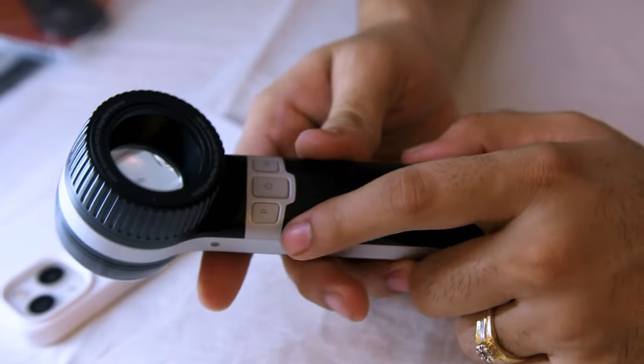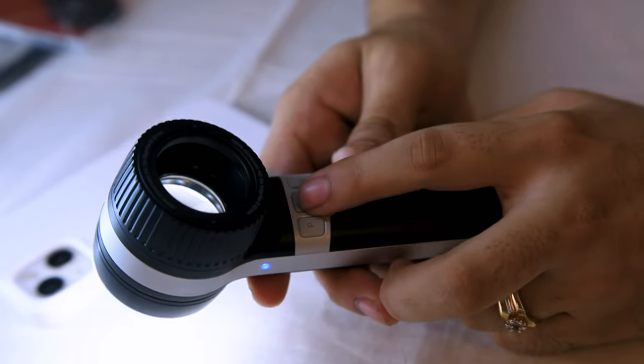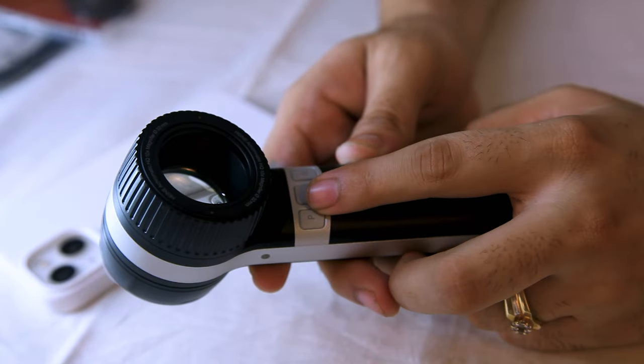First of all, there is the on/off button which turns the light on and off. Second is the brightness control button.